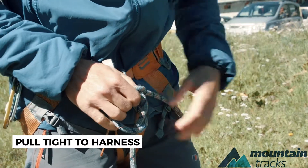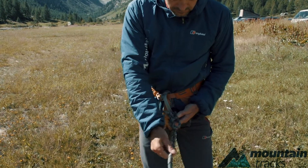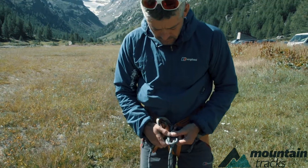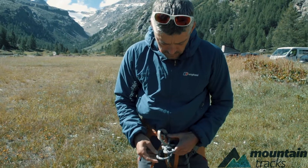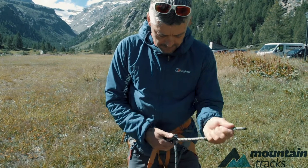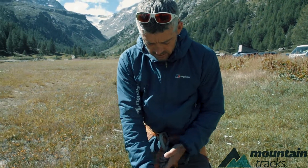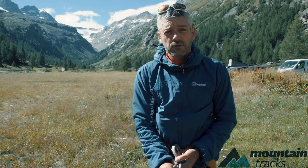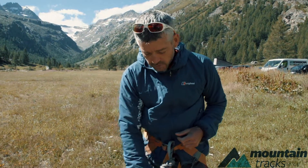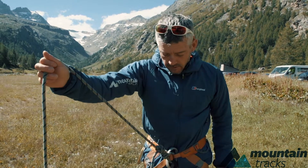All you do is follow the knot back through like this, and you should be left with a nice neat figure of eight knot. We call that a threaded figure of eight, and that's the way that everyone ties on on a glacier, or when they're rock climbing or ice climbing. It's the most commonly used knot.